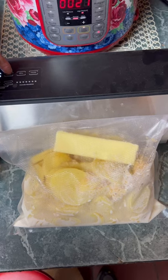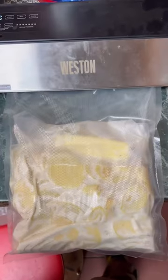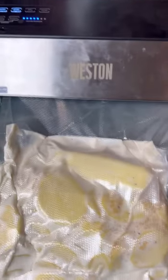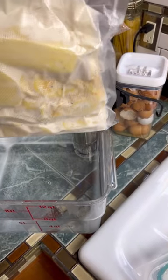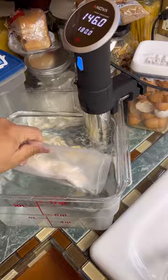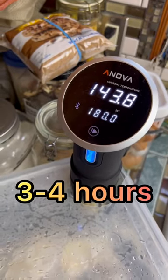Vacuum seal it. Double bag it. Drop it in the sous vide, set it to 180 degrees, and let her rip.